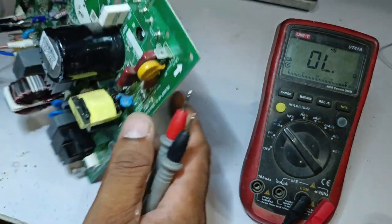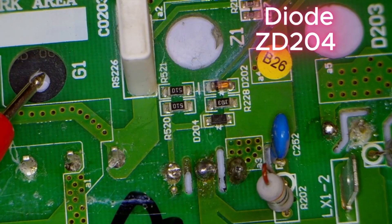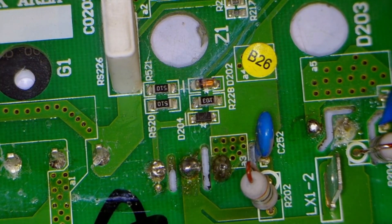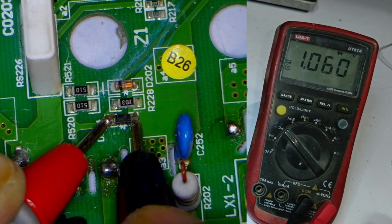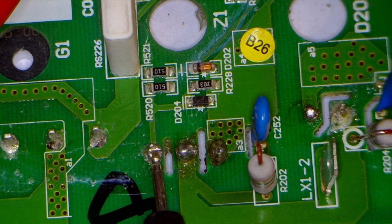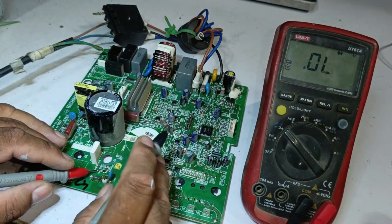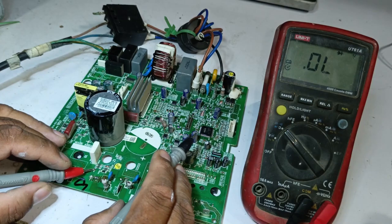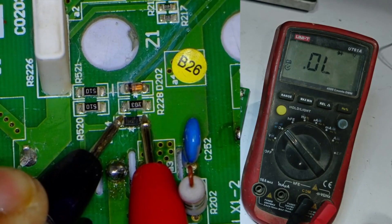Before proceeding, there's another testing point to check — the Zener diode 204. If this Zener diode is short-circuited, the whole system might appear shorted. We set the multimeter to diode mode and test it. The voltage drop is showing 0.571, meaning this diode is fine, as it is connected to the gate of the IGBT. If this diode is working properly, there's a high chance that the microcontroller is safe. Since it's showing a proper voltage drop, the diode is fine — reversing the probes shows no leakage.